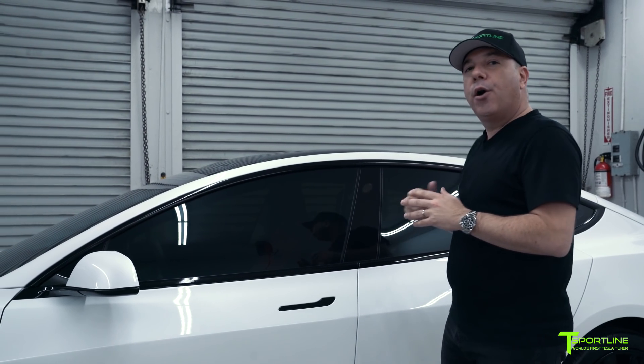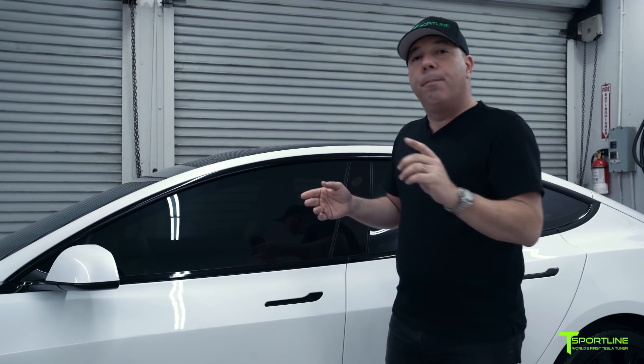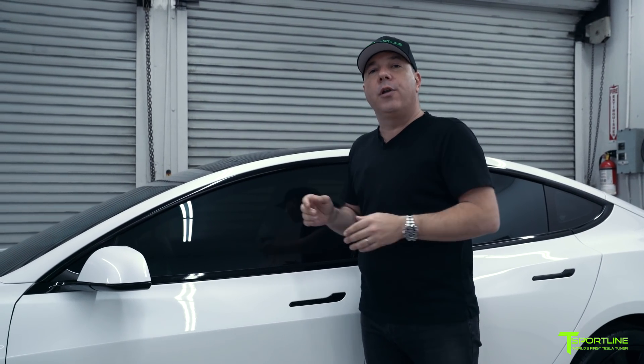This is really a must-have for all Model 3s. We apply the film on all surfaces. On the sides on this one, we went a little dark because that's what the client wanted, but you don't have to — we also offer lighter shades of film.